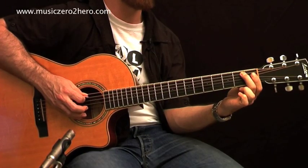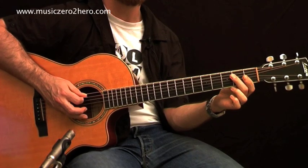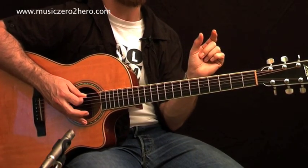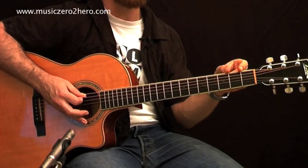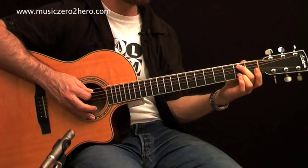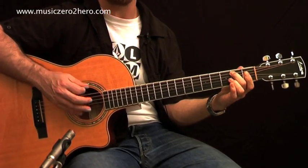Let's look at a couple of pointers when you play chords, and really remember these because they're very, very important. On the guitar, there's a couple of things that can go wrong when we play chords, and one of them would be fret buzz. That happens when my finger is not close enough to the following fret. We have an area of about that size — the 2nd fret area — but we want to be as close as possible to the following fret, either in the middle or as close as possible.